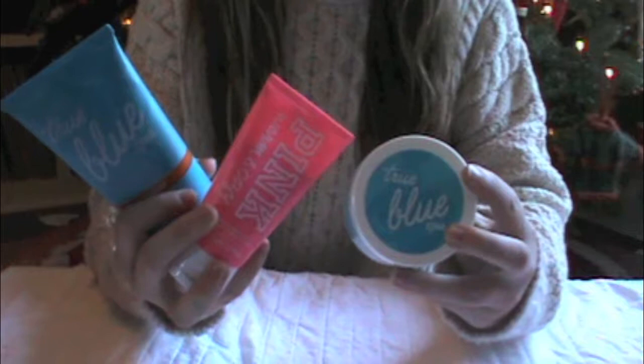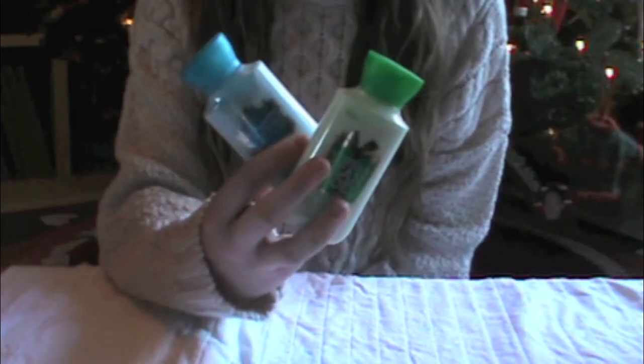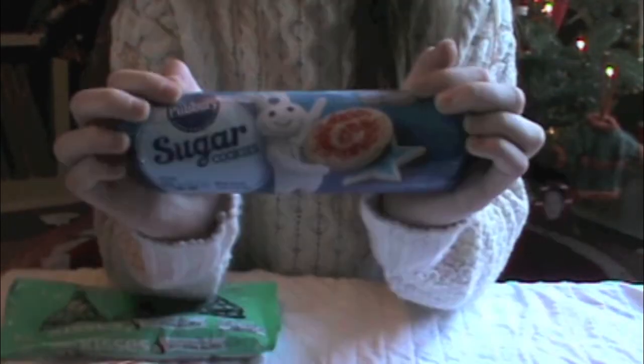If you have a girlfriend or a sister or someone like a girl you're shopping for, I really recommend giving her new skincare or body products because those are so fun to try out. As for boys, video games because you know they like those, and then flannels or any sort of jeans. And you can never go wrong with food for anyone — candy, hot chocolate, cookies, the works.